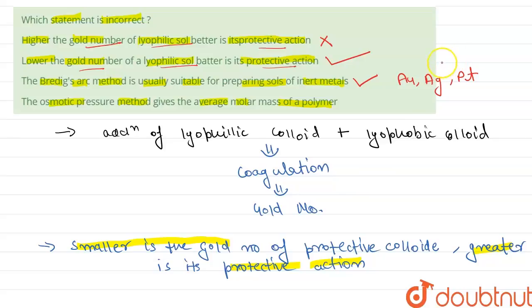Statement 4 states that the osmotic pressure method gives the average molar mass of a polymer. This is also correct. From the osmotic pressure method, we can calculate the average molar mass of a polymer using the formula: π = RTc/Mn + bc², where π is the osmotic pressure and Mn is the average molar mass of the polymer.